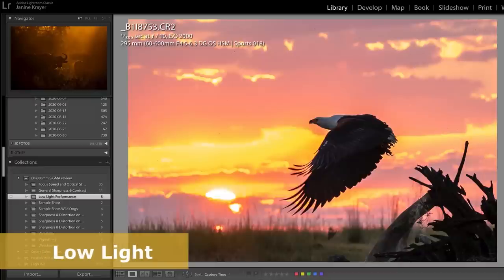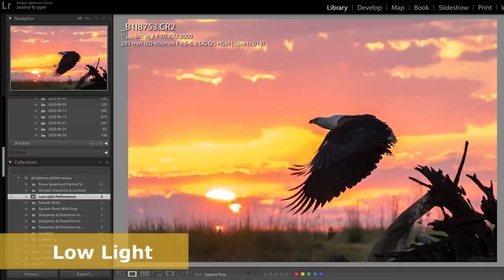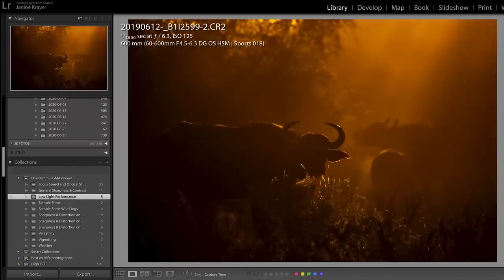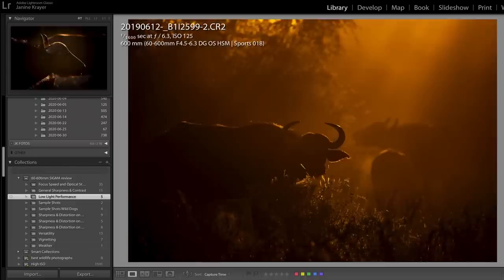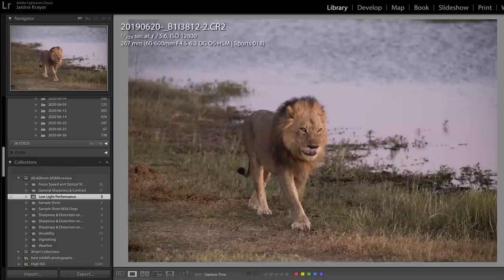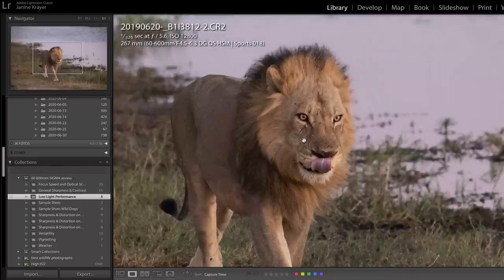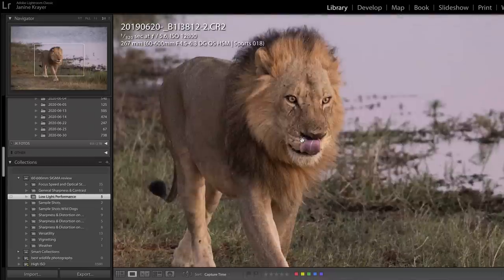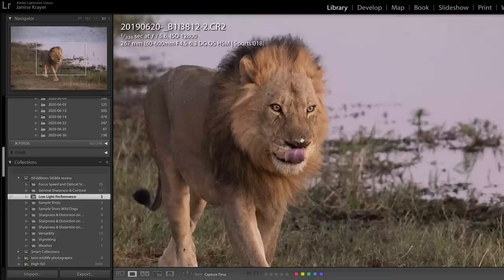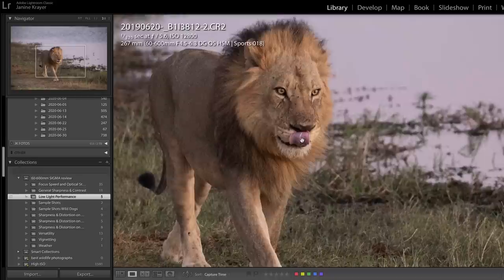Even in low-light conditions I was surprised how well the focusing picks up on the subject — shooting into the sun with very little light, the lens generally performs really well. This shot was taken way before sunrise at a very slow shutter speed and extremely high ISO. Zooming in we lose some detail, but a 600mm lens at 1/320th of a second with over 12,000 ISO — I think that's quite an amazing performance.